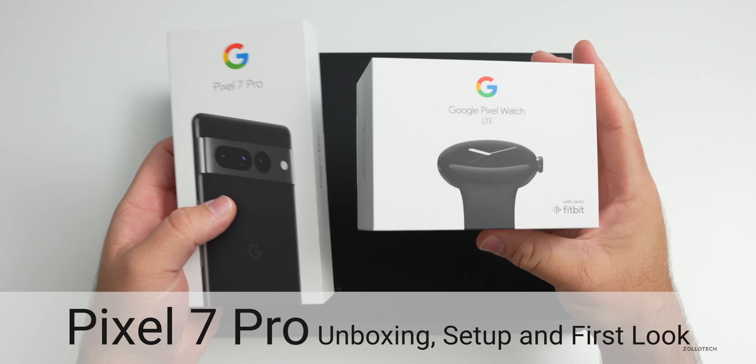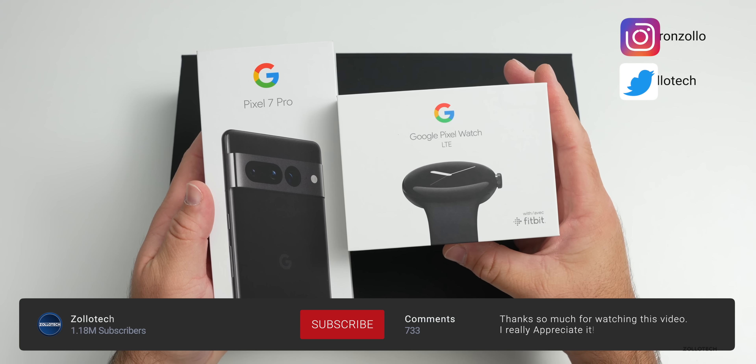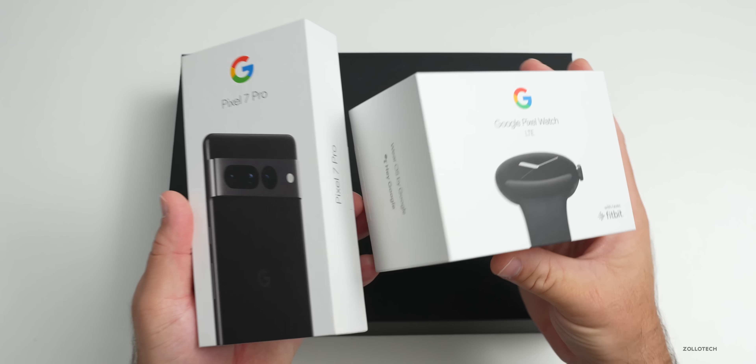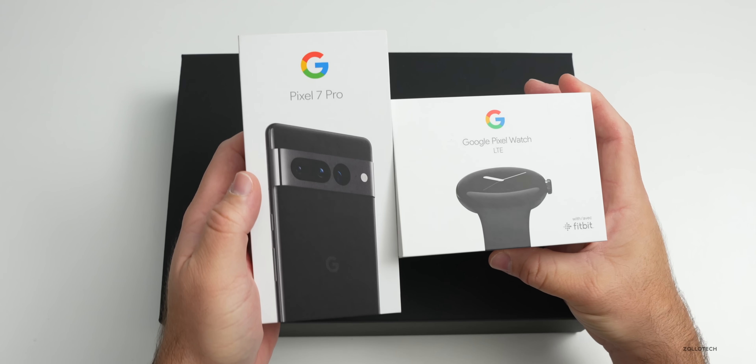Hi everyone, Aaron here for ZoloTech and this is the all new Pixel 7 Pro along with the Google Pixel Watch in the LTE variant. Google sent these along so we could take a look, so I'll unbox these, set them up, and then also take a first look at the software and more.